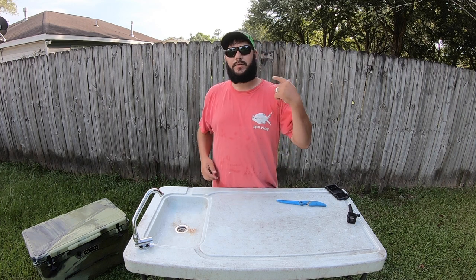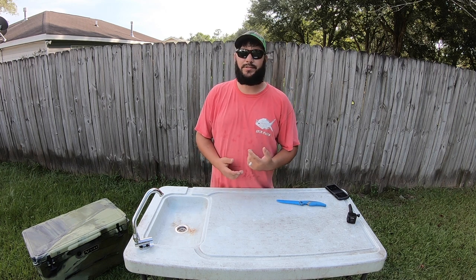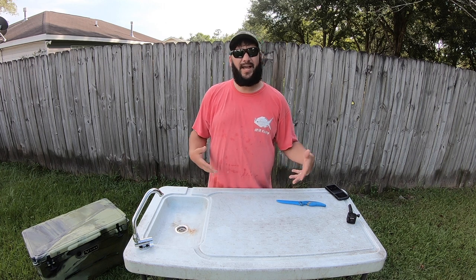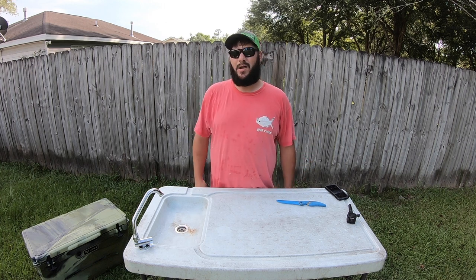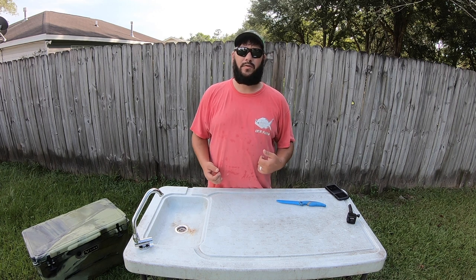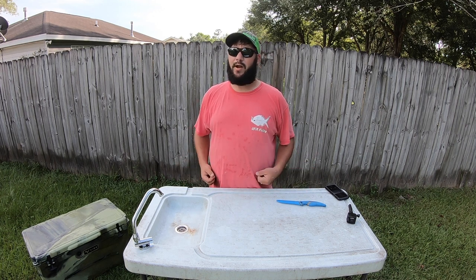What's up Breakers Nation! To go along with some of the videos of me catching some white trout, I figured I'd go ahead and do this cleaning video — show you how to clean them and how I cook white trout. They are absolutely one of the most delicious fish on the Gulf Coast, so without further ado, let's get right into it.